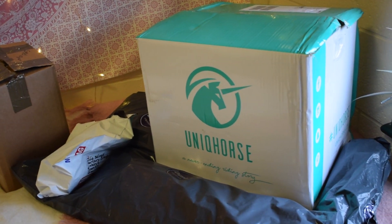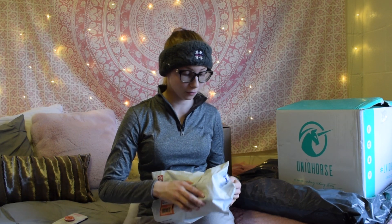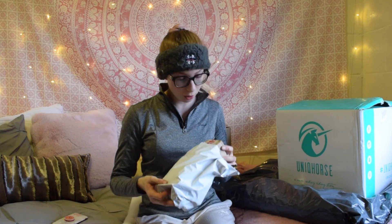I have a few packages that arrived over the past few weeks. This first package is from White Hoove — this company contacted me a few weeks ago. They produce hoof oil and they asked me to test it for them, so I'm pretty sure this is a bottle of their hoof oil.